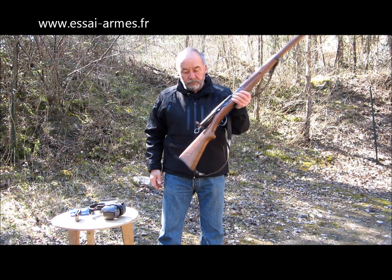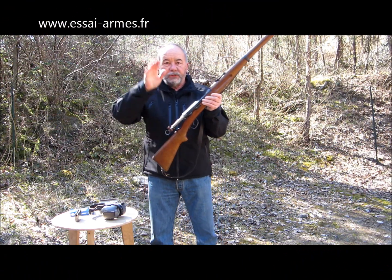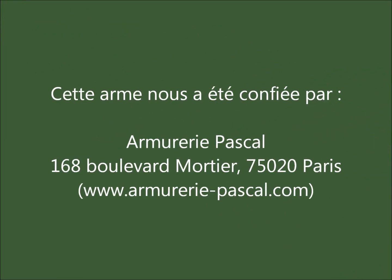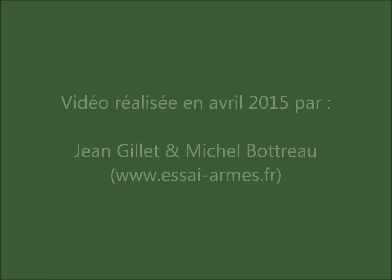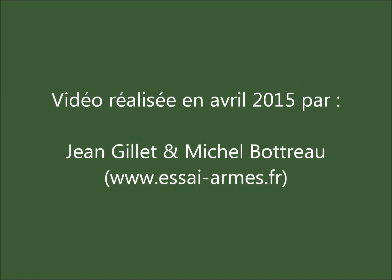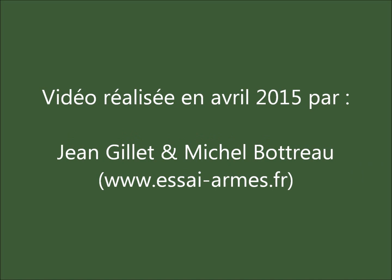Bon ben, OK, il n'y a plus qu'à l'essayer. À tout à l'heure.